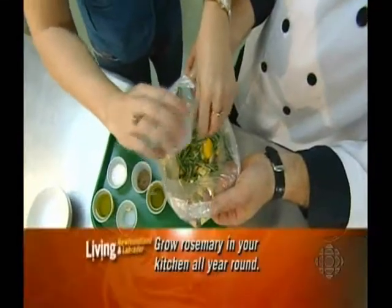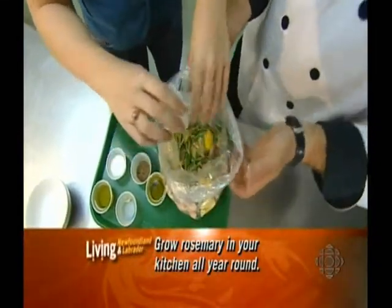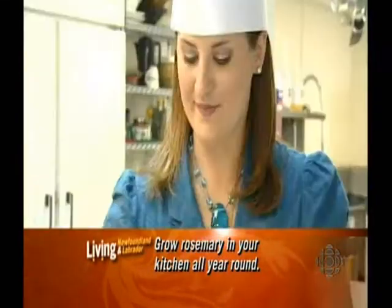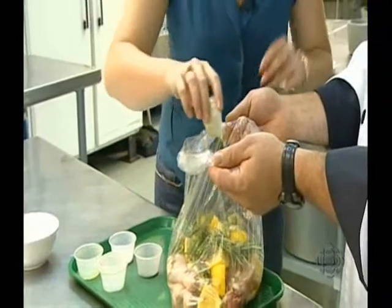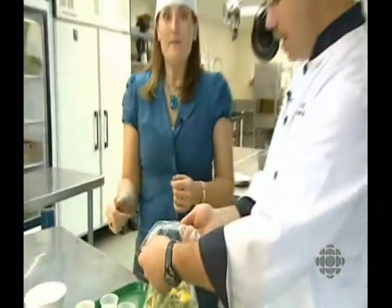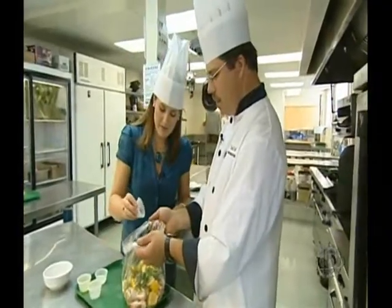Rosemary is really good because it's easy to grow — you can do it pretty much anywhere. You can grow it on your windowsill and bring it in the house in the fall. Now we're going to put in our olive oil — about a half a cup — and that's going to help mingle all the flavors together. It smells so good already. Now we're going to add about a tablespoon of fresh ground pepper for seasoning, and if you like pepper, you can put in a little bit more.